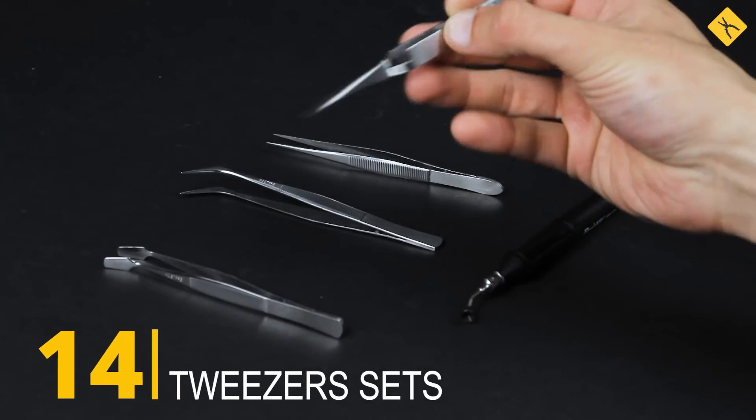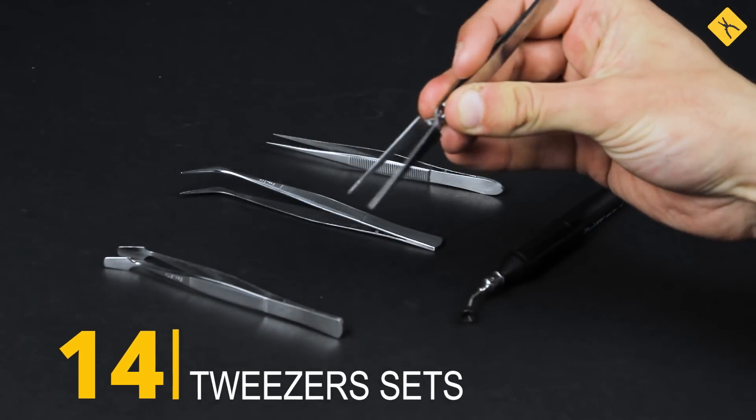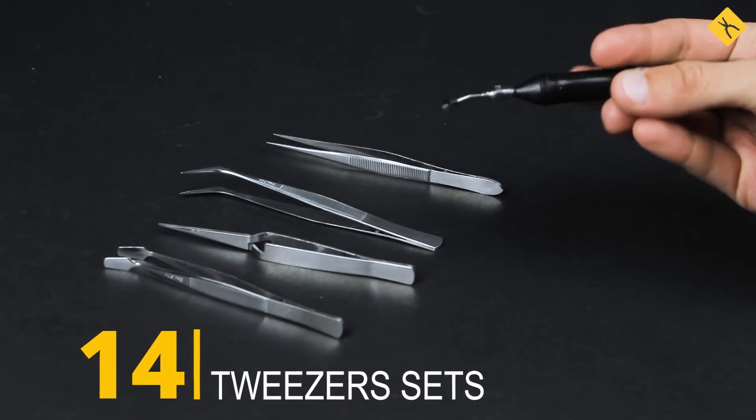Tweezer sets — you will definitely need these for mounting and removing elements while soldering. Vacuum tweezers are extremely useful for soldering PCBs.